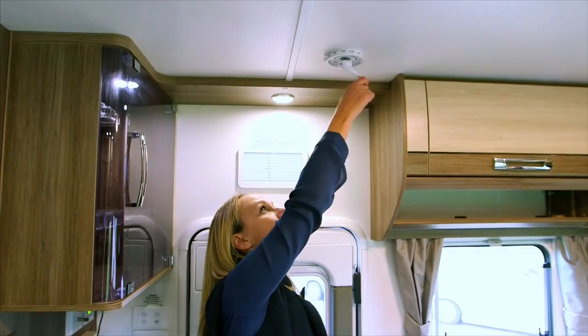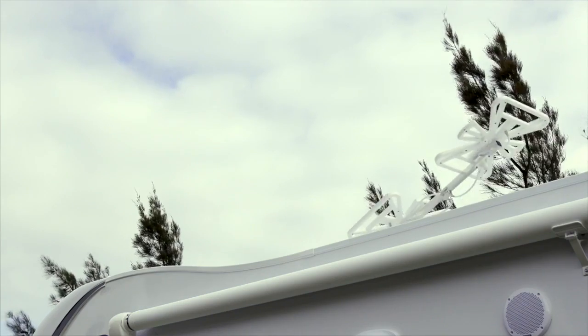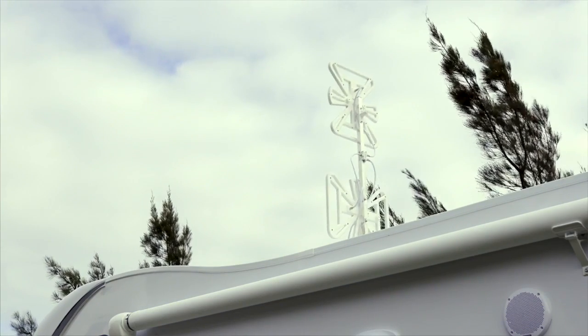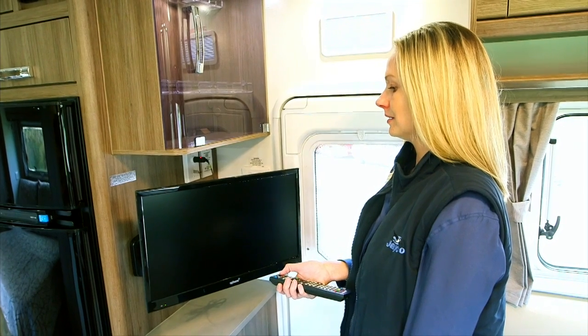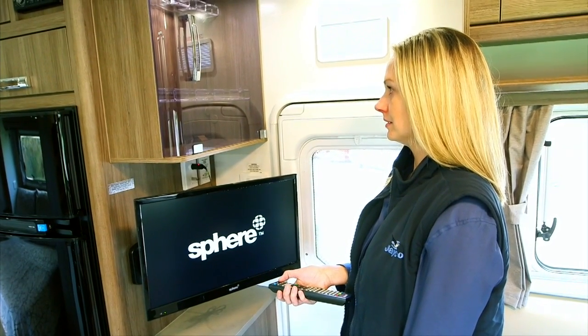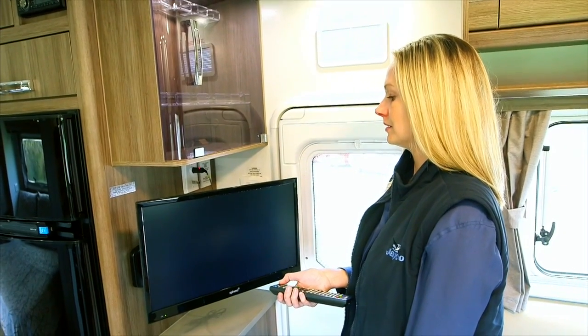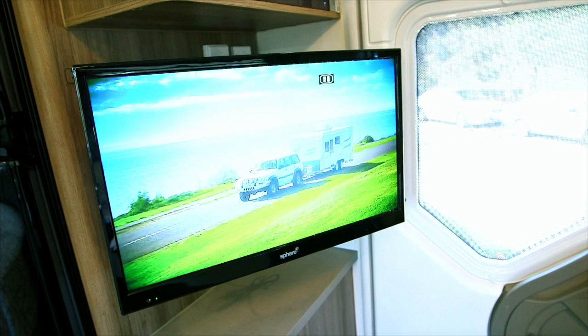Rotate the handle until it stops. This means that the antenna is at full height. Pull down and spin the exterior disc, which will rotate the antenna until you have reception. The TV can either be used on 12 volt via the socket in the antenna point, or direct to the 240 volt via the power point. Both leads are supplied with the unit. If running the TV on 12 volt, only a drop in the power can cause an intermittent drop in picture.